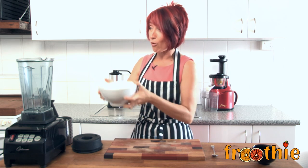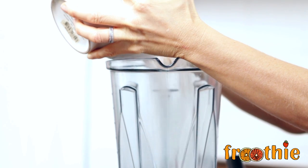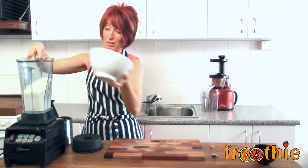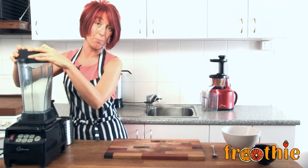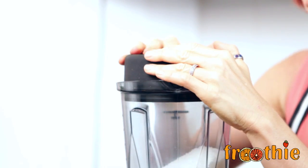All you need to do is add 4 cups of desiccated or shredded dried coconut into the optimum blender jug. Then pop the lid on the jug, use the tamper, turn the blender on high and blend until it's nice and creamy. Watch this.